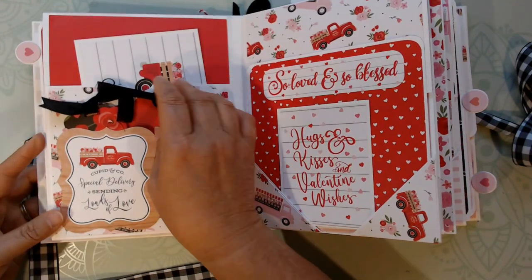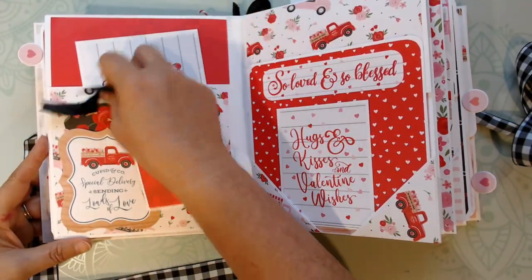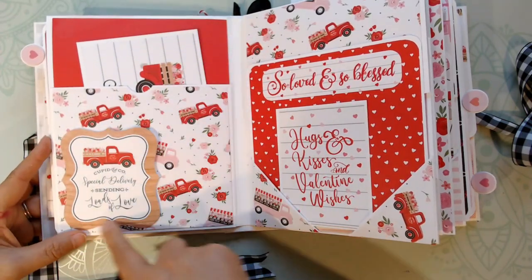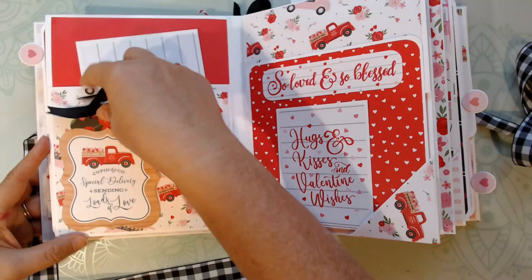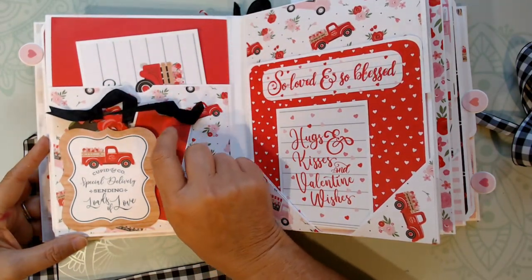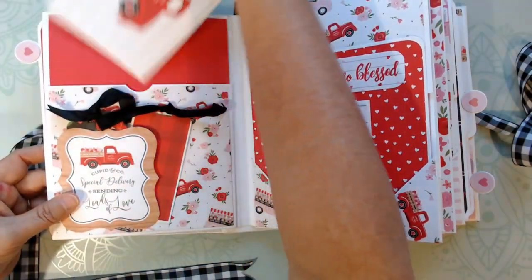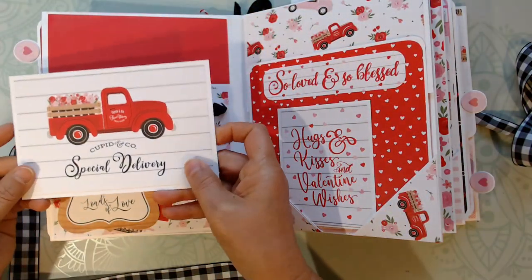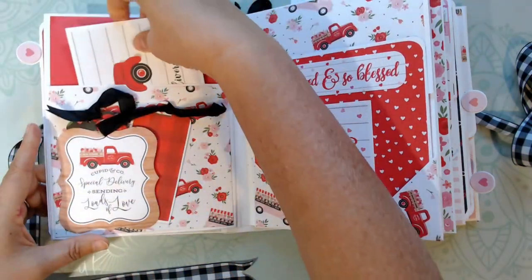On the second page — the back of the first — there is this element from the ephemera pack. I just put it on two sides and put a couple of tags in. I used the seam binding in black that came in my design team package. And I just used this cut-apart because it was adorable.